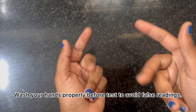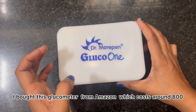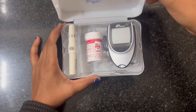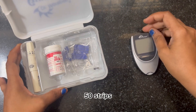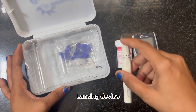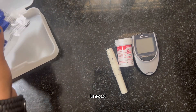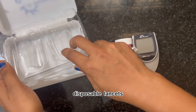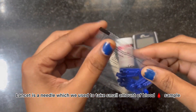I bought this glucometer from Amazon, which costs around 800 rupees. It is a combo pack which contains a glucometer, 50 strips, a lancing device, and lancets. The lancet is a disposable needle which we use to take a small amount of blood sample.